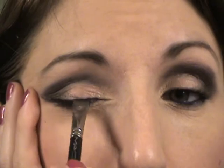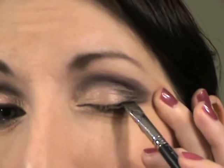I'm going to take a push liner brush — this one happens to be the Mac — and get it wet with the Elf mist and set spray, though you could use water. Then I'm going to take that dark brown color, Rich Coffee, and show you how this works. A push liner brush literally means pushing it into the lash line — that's what I'm using it for. Same thing on the other side.